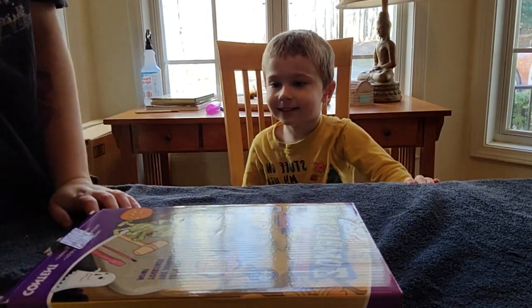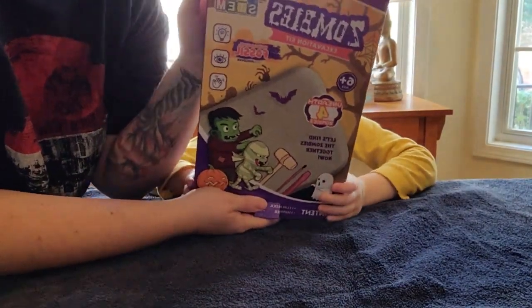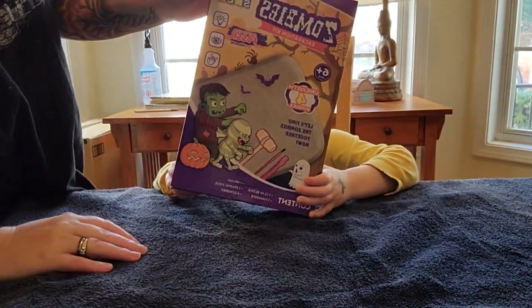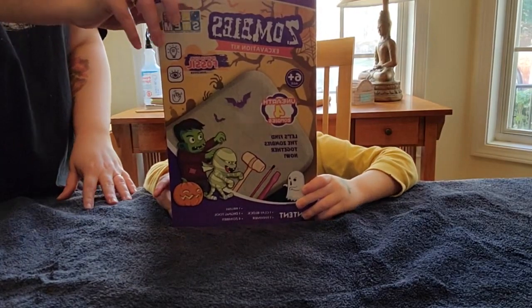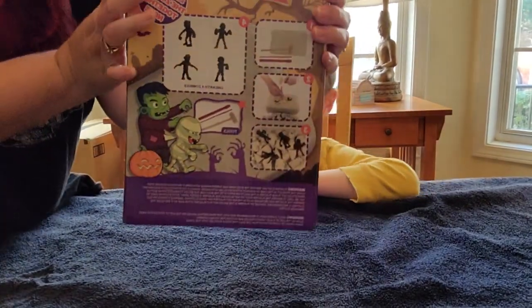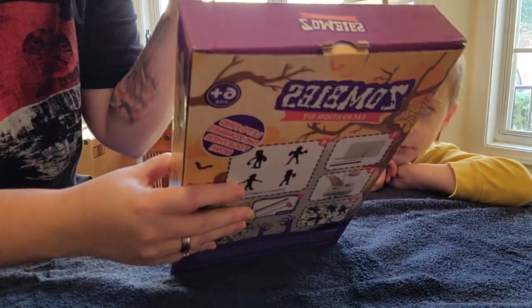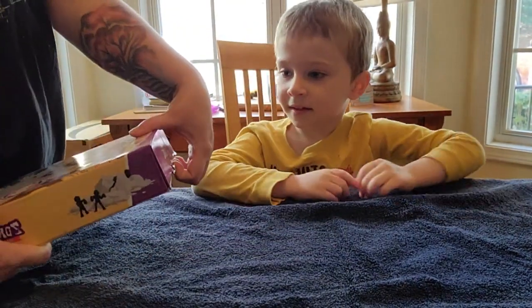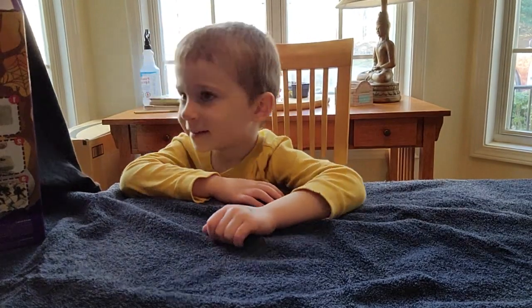We're doing our next activity — we found this zombie excavation kit at Dollar Tree. I think it was only like five to ten dollars. We got this one and a dinosaur one. This is really cool because I've never seen a zombie excavation kit before. It says it's six-plus. Let me show the back — you get four zombies, a block of clay, some tools. Let's open this up and see what we get.